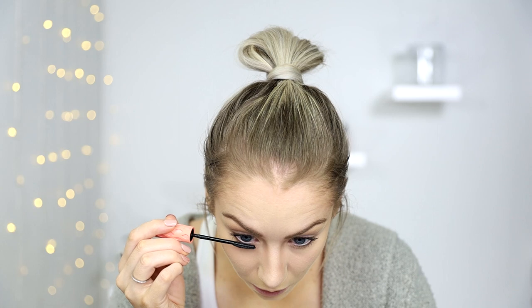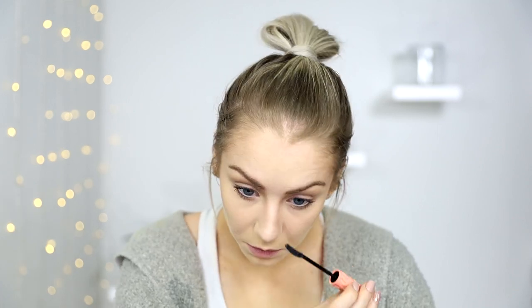My eyelashes are blonde so they're not really visible. She's got just a little bit of mascara — just enough to make her lashes visible, not enough to make her lashes look like spiders. I'm going to use the Benefit Roller Lash — honestly any mascara will work, it's basically just putting a bit of black on them.